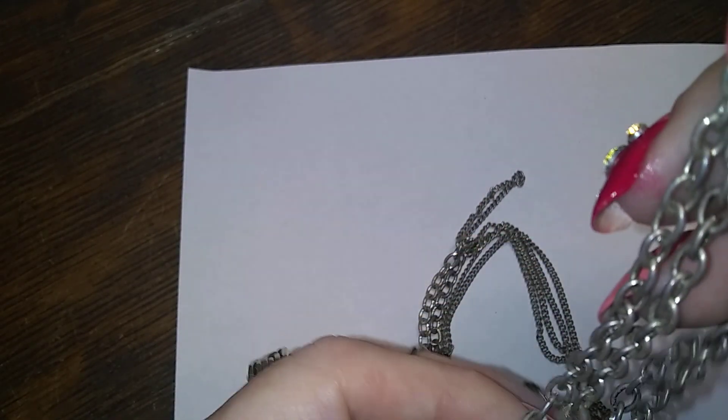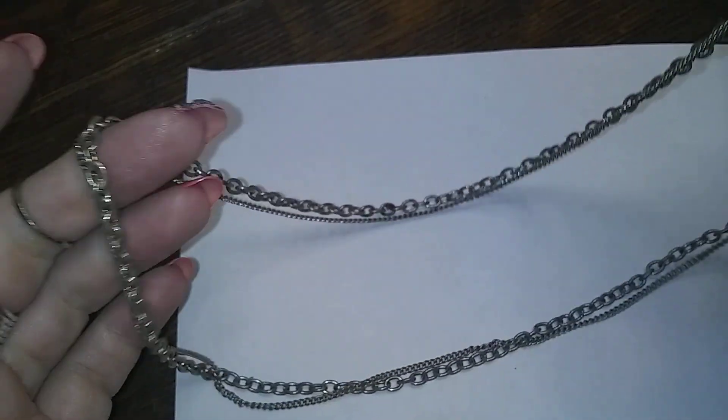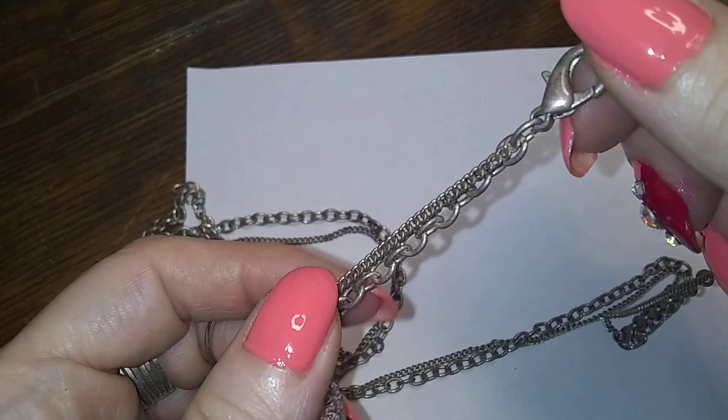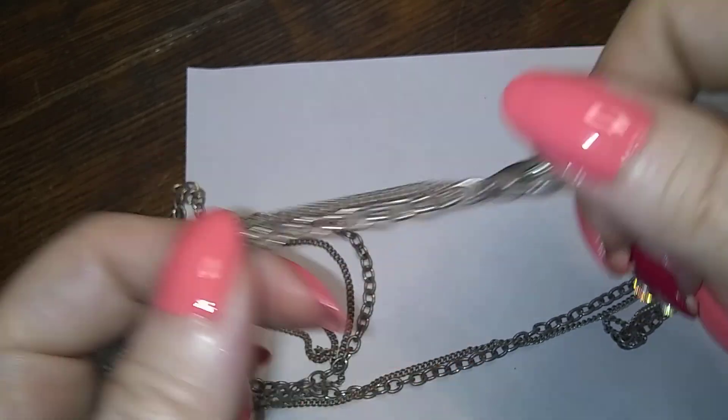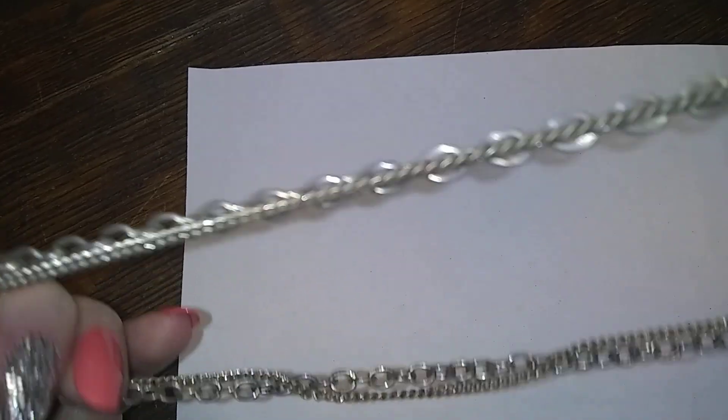Here's another chain — double chain, silver tone, small chain and big chain with a lobster claw. That's a nice one for layering.